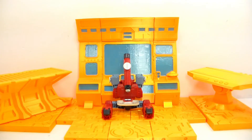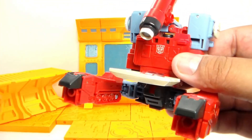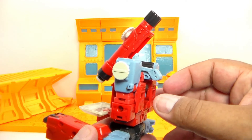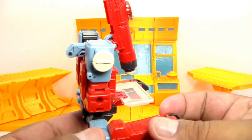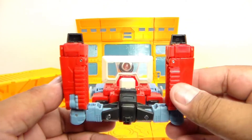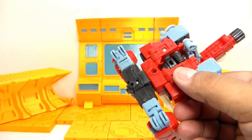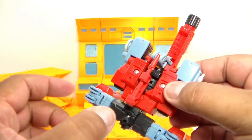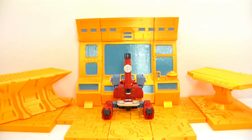So here is Perceptor in his alt mode, which is a microscope — not really much to it. Let's get a closer look. I believe the G1 was somewhat of an actual working microscope. This one you can look down and see, but I don't think it does anything — it doesn't adjust at all from what I can tell. It's just supposed to mimic a microscope. It does it pretty good. That's pretty much how he transforms into G1 style from what I've seen. You can store his weapon back here. He's very simple. I didn't buy this guy because of his alt mode — I bought him because of his robot mode.